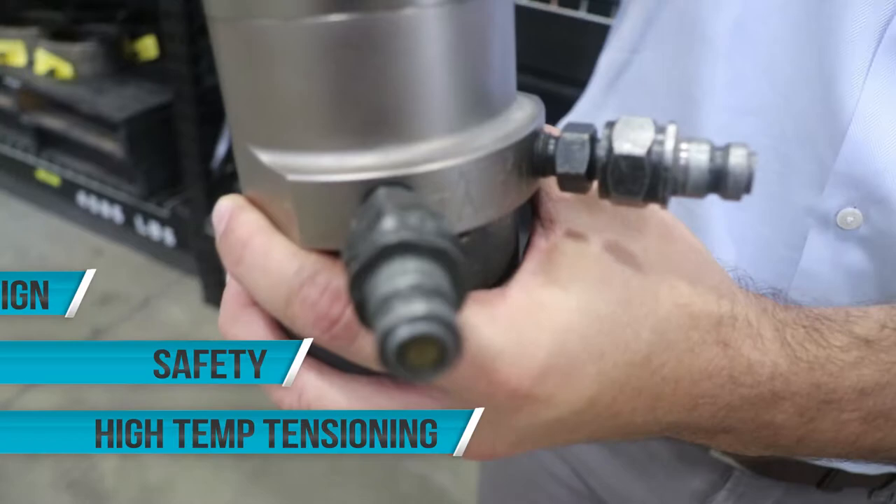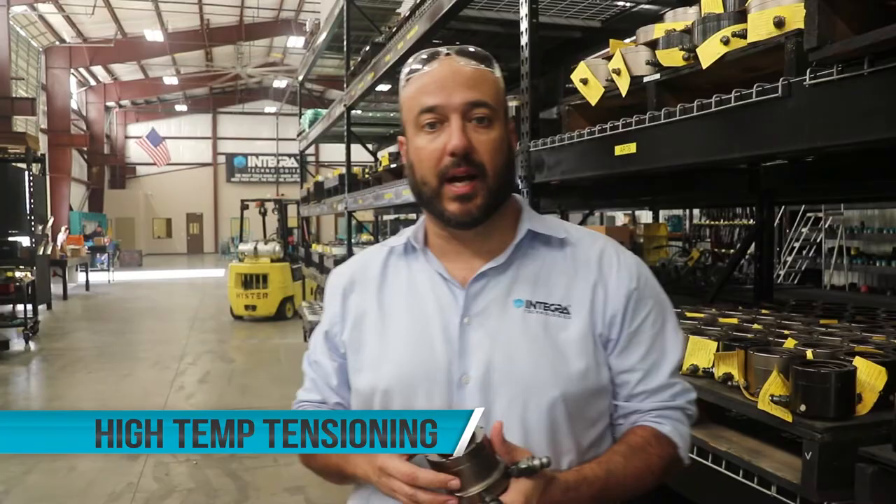I'm going to be talking about three things in this video. The first is high temperature tensioning, the second are the safety aspects of the tool, and the third is how the spring retract design works.